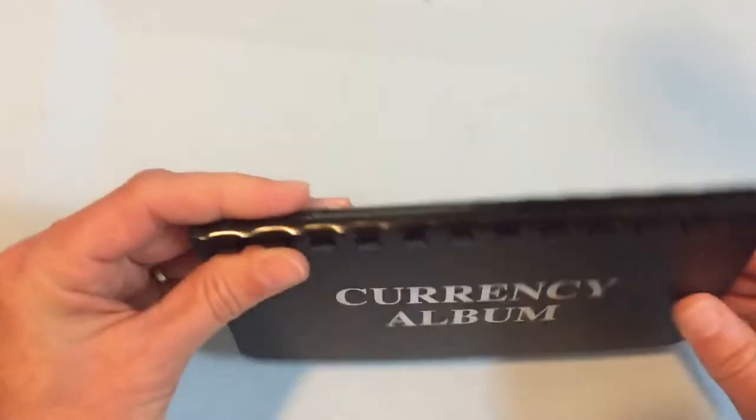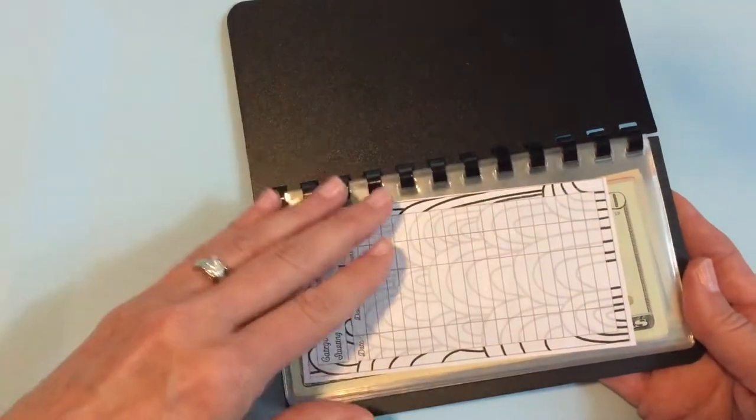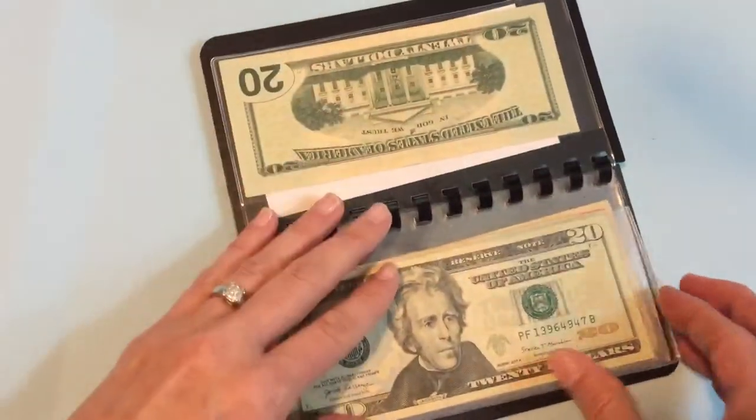This little album is very sturdy. It has a little binder on it and it comes with 10 little cash envelopes.